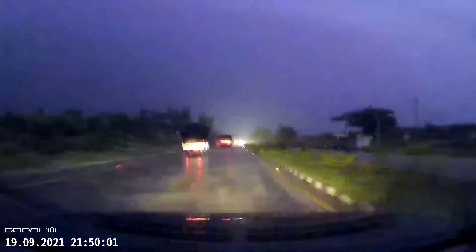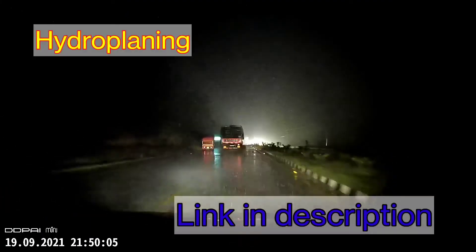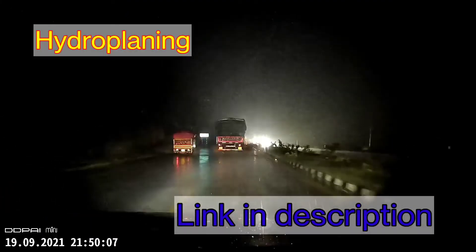It's just not worth taking the risk. I've made a separate video on hydroplaning — you can watch it via the link in the description. Now coming back to the coin itself.